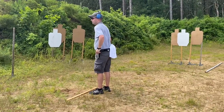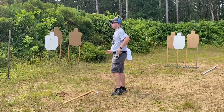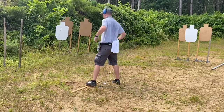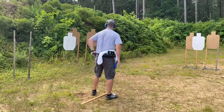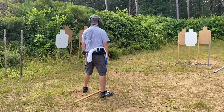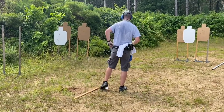Do you want to prep the trigger on transitions like this? No, I do not. With your Glock, maybe it's different — sensitive trigger. I just wait; when the gun gets there, I fire when the gun gets there.